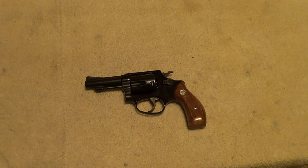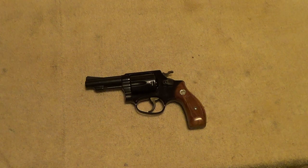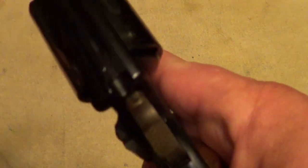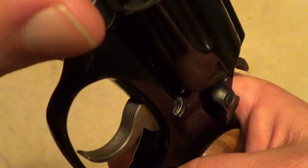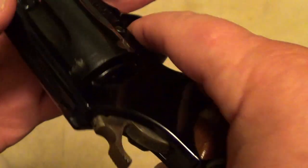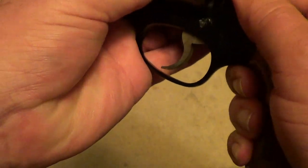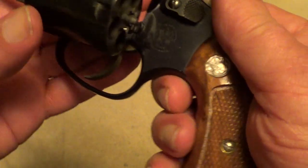You had them with either a 2-inch or a 3-inch barrel, either round or square-butt grip. They almost always had the narrow service trigger and hammer. Made in both nickel and blue finish.